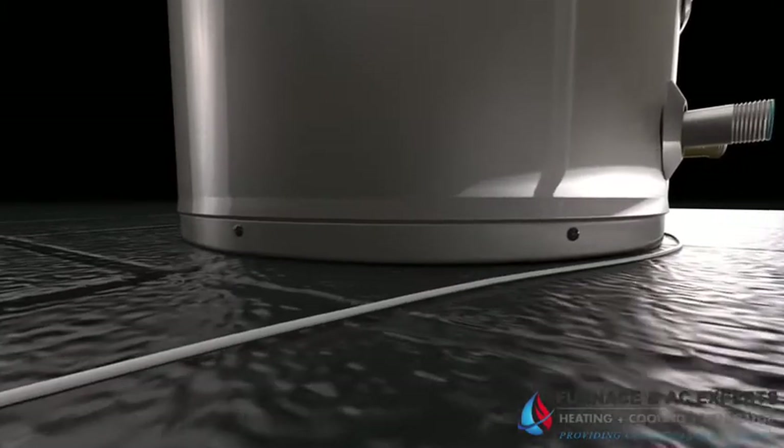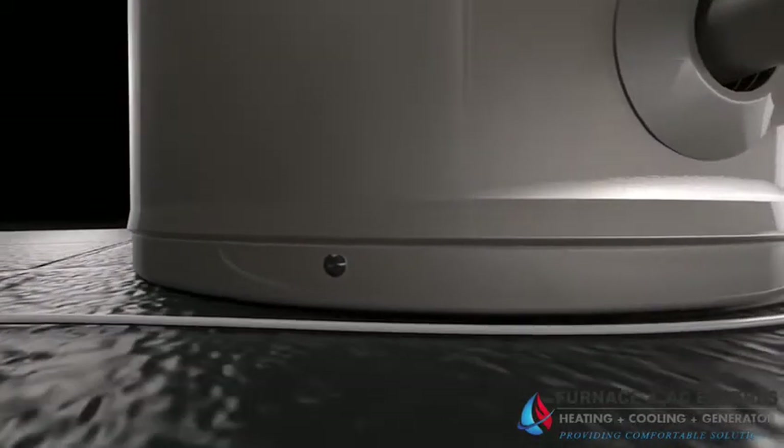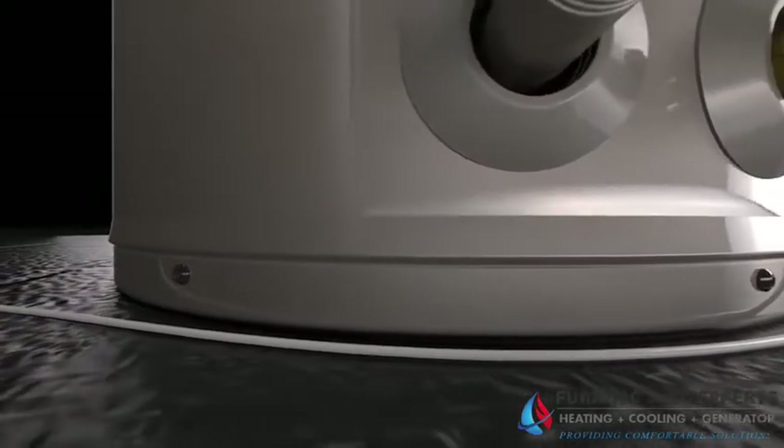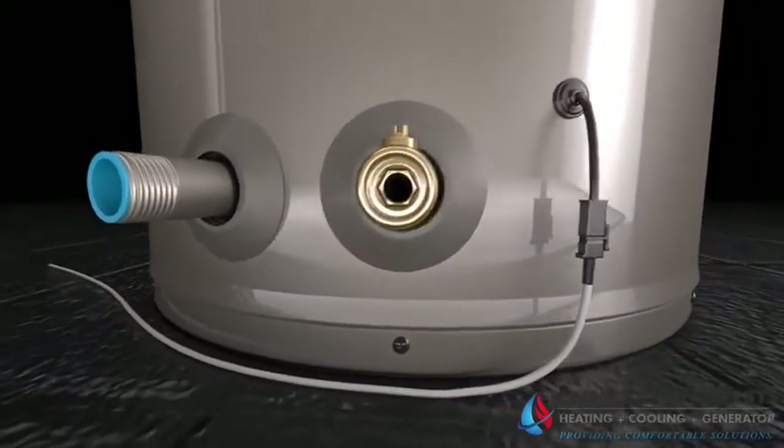A leak detection cable is also included. If water is detected in the drain pan, the unit emits an audible alarm and sends an alert to the homeowner's phone through the Econet app, which can help save up to $4,000 in costly water damage repairs.